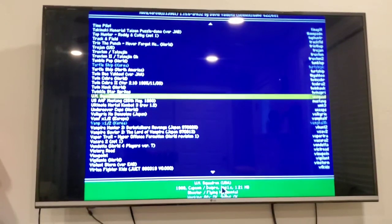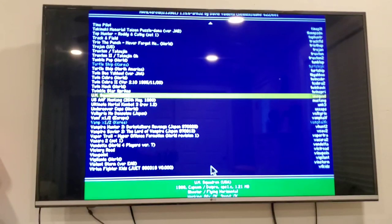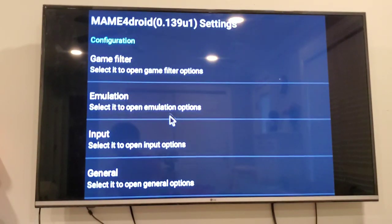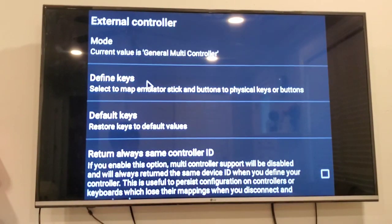Now I'm in MAME for Android. Open the settings menu — I've already hidden all the overlay buttons so you won't see them, but it's hidden at the bottom here. I clicked here and it opened up the menu. Go to Settings, then go to Input and click External Controller.